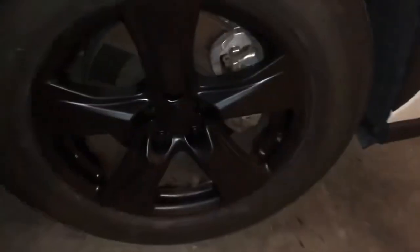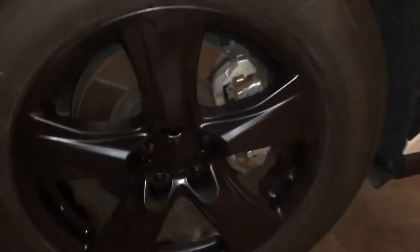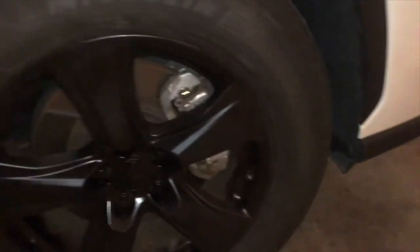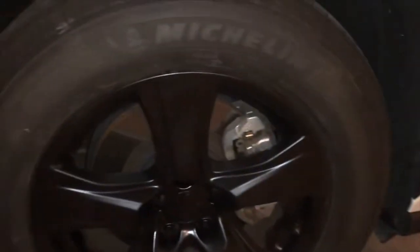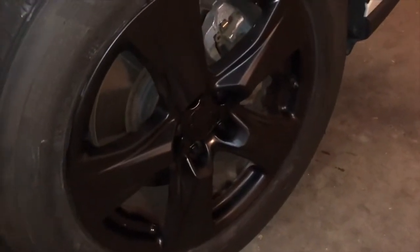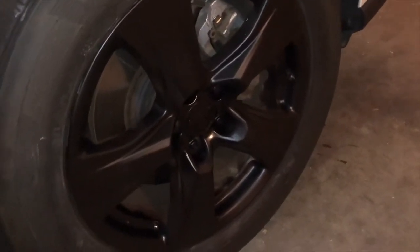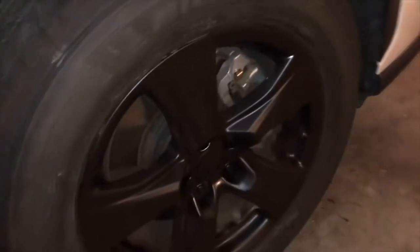Alright, so here's the final product. It's matte black, complete entire rim. This is what it looks like after it's done. It's still kind of drying up. I think I'm gonna buy another can — I bought only one can for all four rims, which was almost sufficient but not quite.